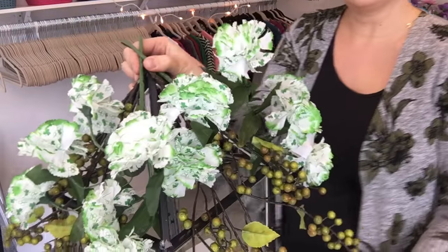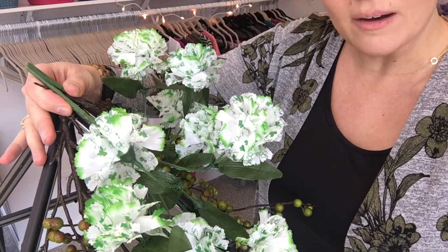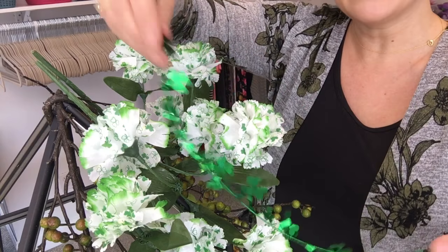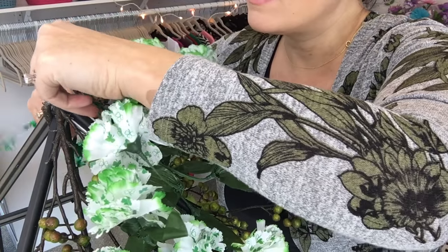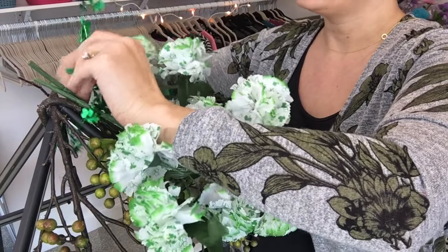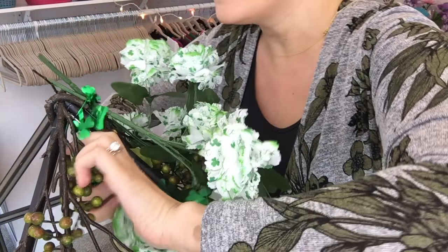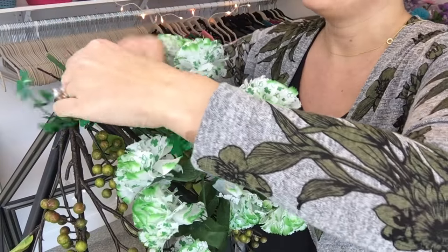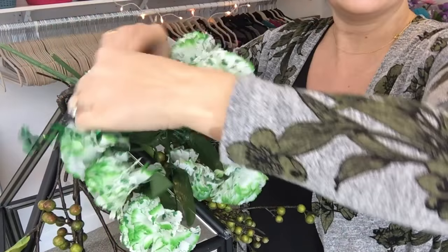Now I'm going to take some more of this shamrock garland — the same kind I put around the base — and use it to hold this whole arrangement in place. I'm going to wrap it underneath and around once or twice to hold everything together, then give it a twist. You can adjust things as you go.